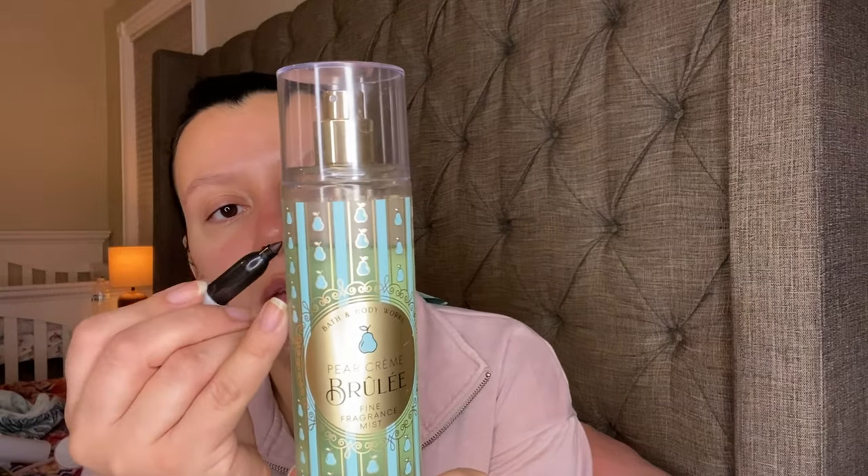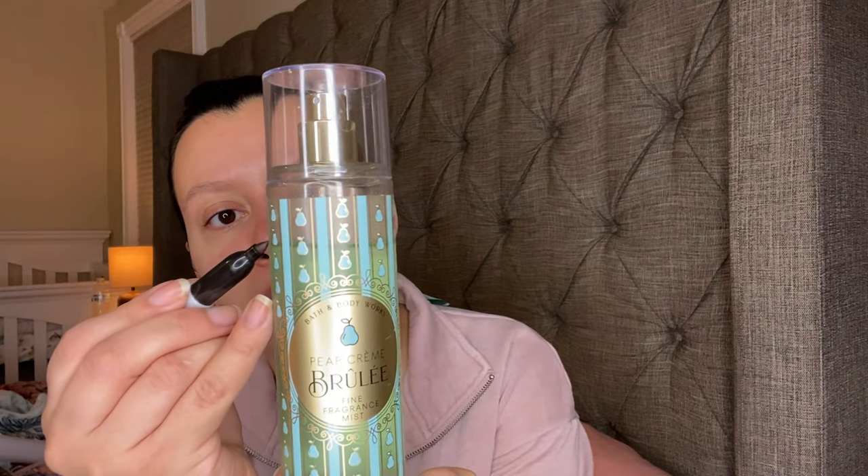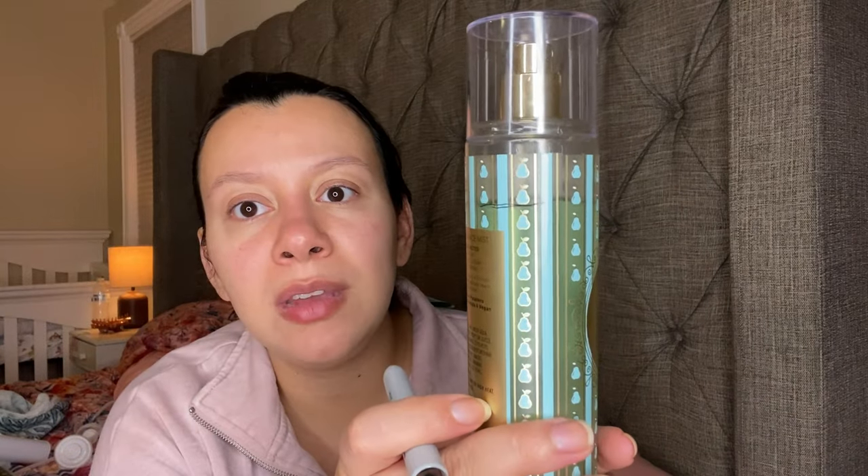This right here — I also have a backup of this one. This is the Pear Creme Brulee. I know a lot of people didn't like it, but I'm one of the people that love it — especially with my perfume, Fancy by Jessica Simpson. That combination is amazing. This one has Baked Pear, Caramelized Sugar, and Whipped Cream. My dent is right there.